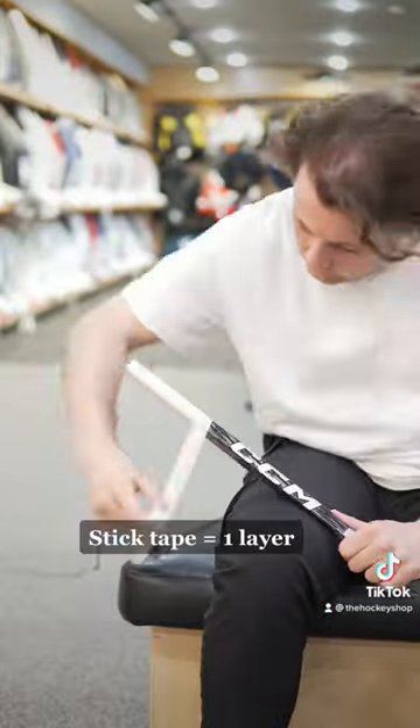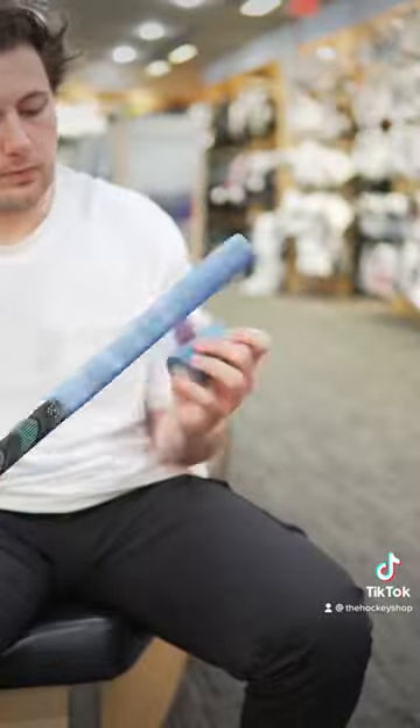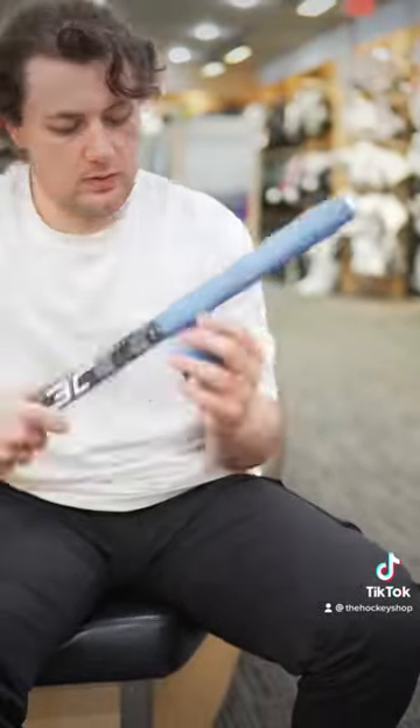Start with a base layer of stick tape. Then add the Arthur Kali of Magic. Create a knob roughly the size of a tennis racket.